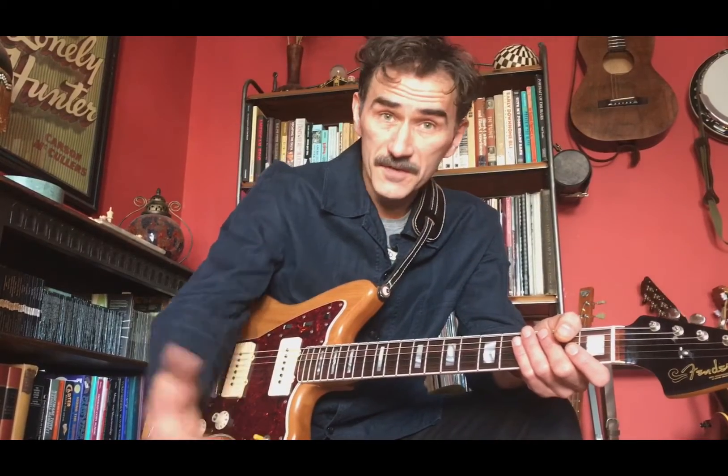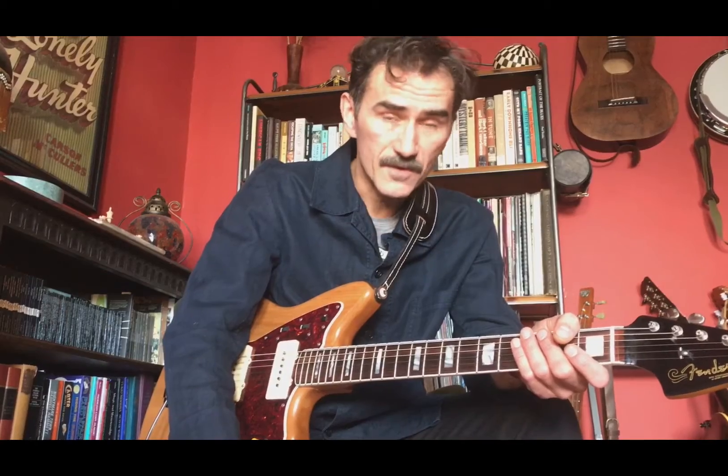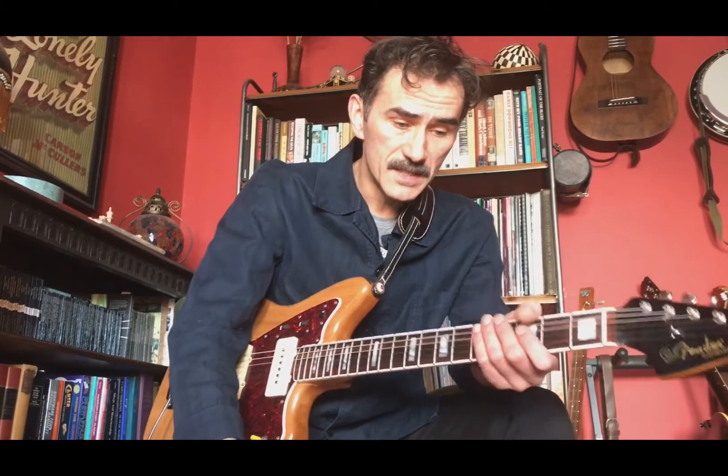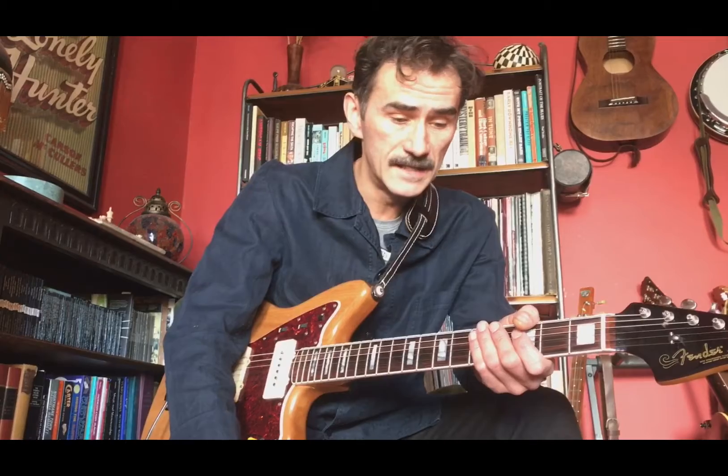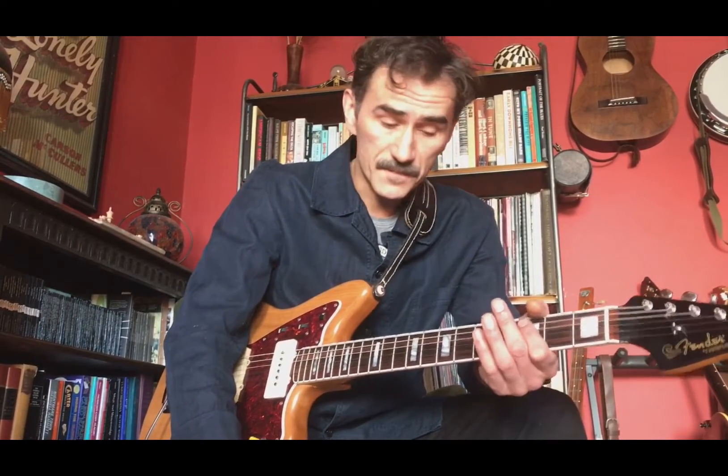We've made you guys a backing track and you should have that now to play along with. I do recommend listening to the original recording — it's got a lot of soul, great tune. There are a few simple components that make up this track, and the most important of them really is the riff. Everything centres around this riff. So for guitarists and horn players, anybody who's playing the riff, this is how it goes.